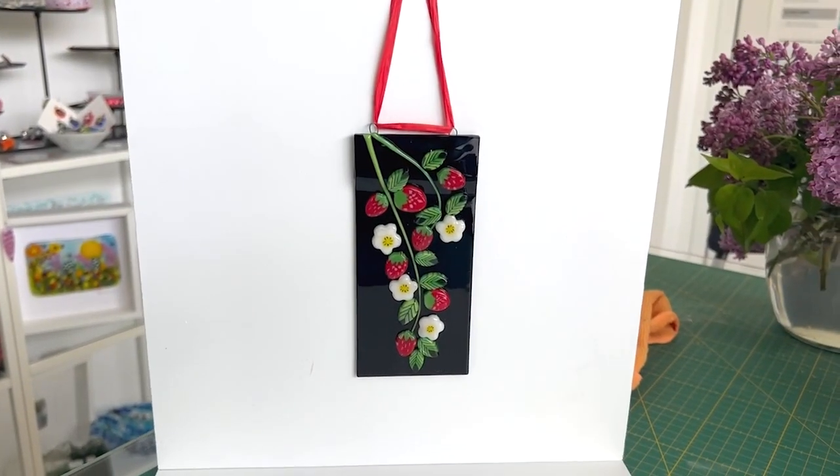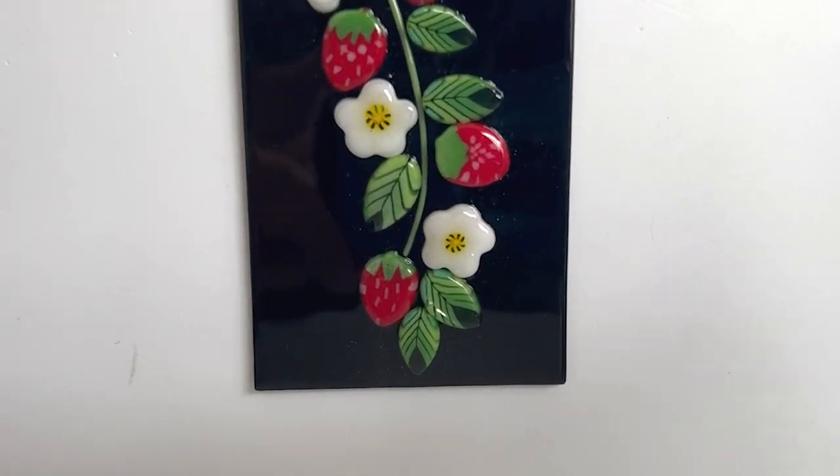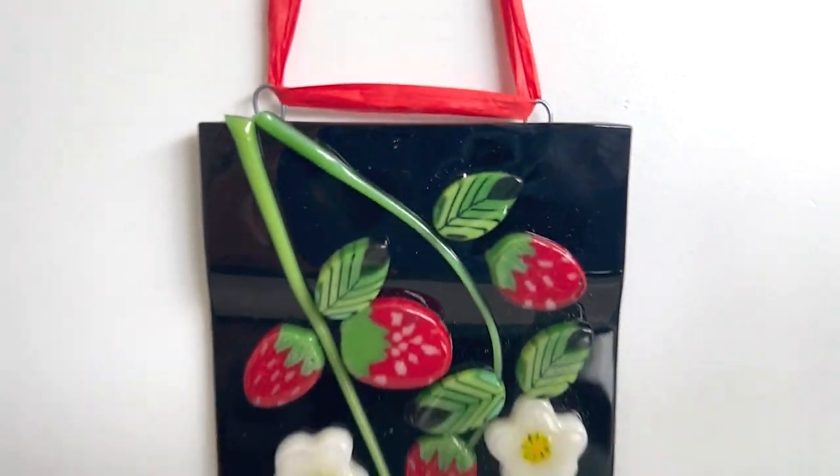Hi and welcome to another Tabless Glass Emporium YouTube video. Today we're looking at this lovely strawberry hanger made on black glass that really makes the strawberries and the strawberry flowers pop, and today I'm going to show you how I made this.